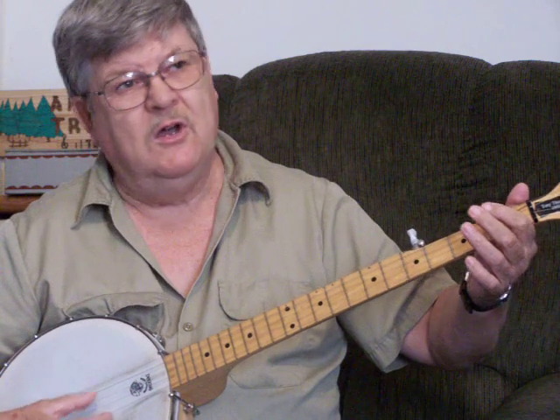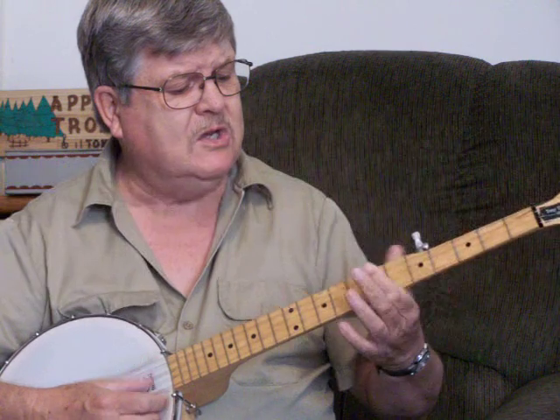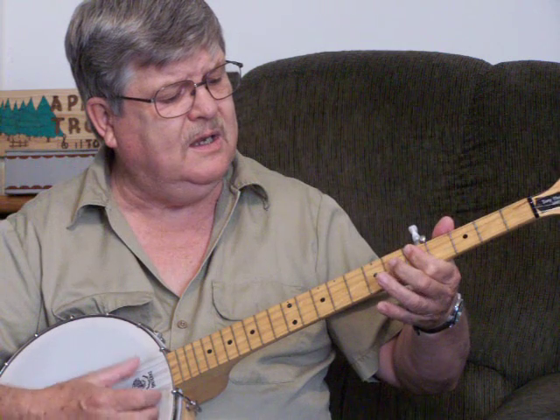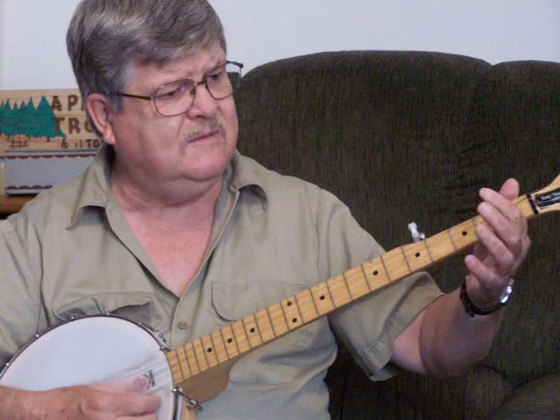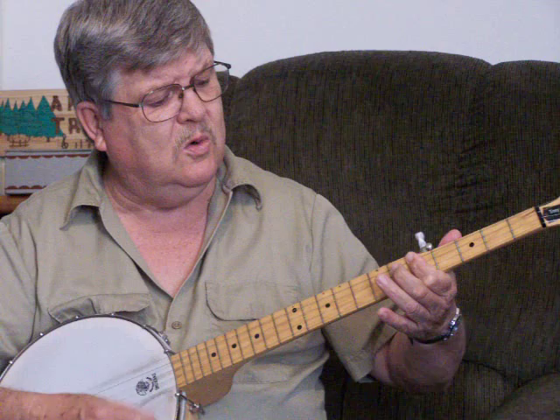Slow and easy. [singing] The years drift slowly by, Lorena. The sun slow down the sky again. The snow is on the grass, Lorena. The frost gleams where the flowers have been. But the heart beats on as warmly now — as when the summer days were nigh. The sun could never dip so low, to doubt affection's cloudless sky.